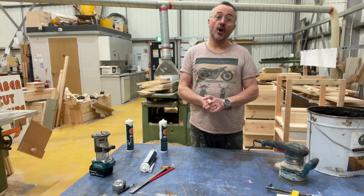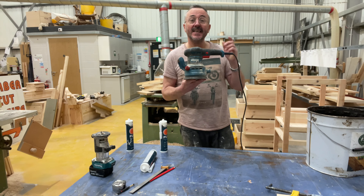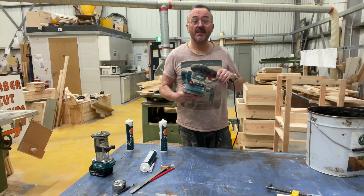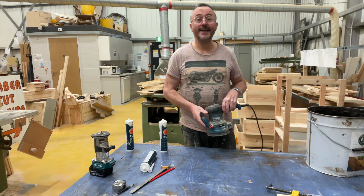I've got lots of sanders in my workshop, but the one I use the most is the random orbital sander. Here are the top five mistakes people make when using a random orbital sander.